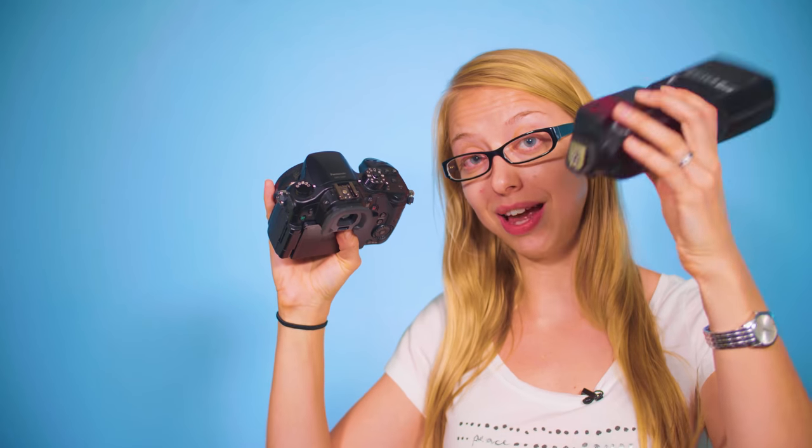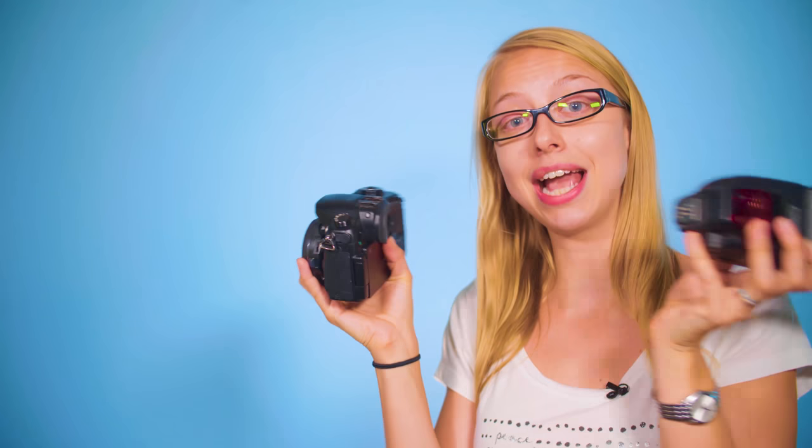A hot shoe mount versus a cold shoe mount — what are they and why do you need them? A hot shoe mount is when you are connected to electricity, so when you use something like this flash, they can connect, communicate, and work together. However, this cold shoe mount is very handy but has no electricity running through it, so it can only be used to hold on to extra accessories.